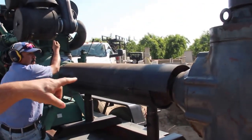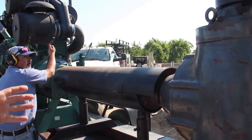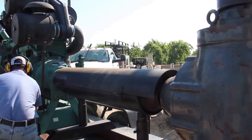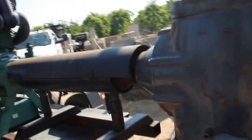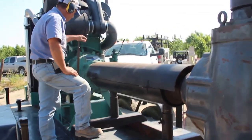We've got time clocks to start these pumps and stop these pumps. Then it's on auto — it's automatic. I'm not manually doing it.